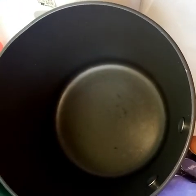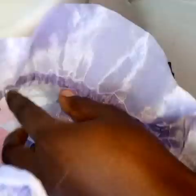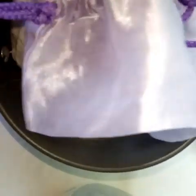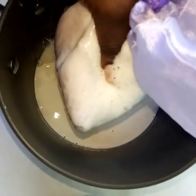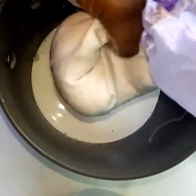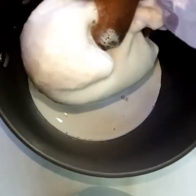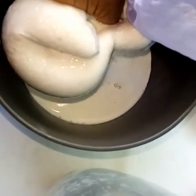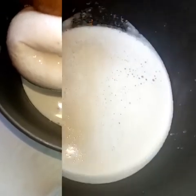Here we have a cheesecloth and our sufuria. We will pass the butter bean milk through the cheesecloth to extract the milk, because that is what we need. When that is done, you can use the pulp for baking crackers, baking your chapati — depends on whatever you may wish to bake.